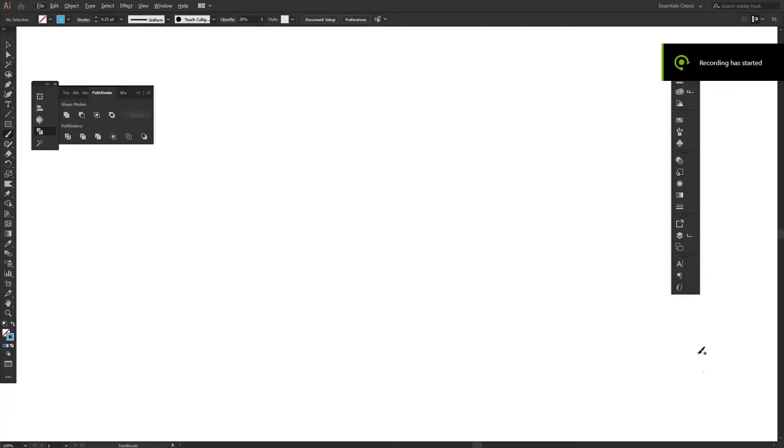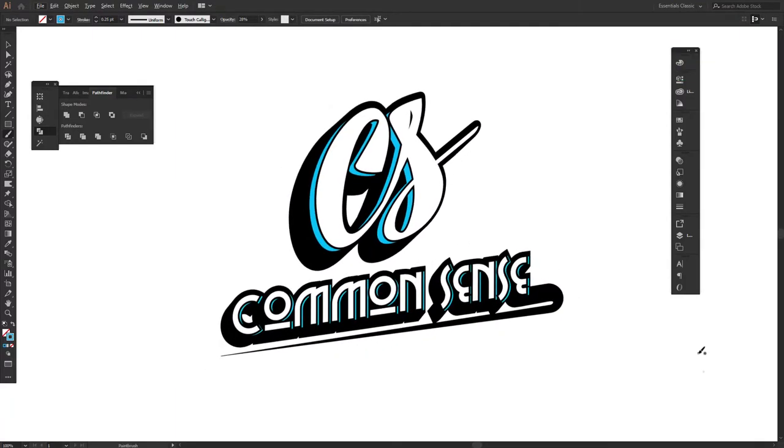Hey, what is up you guys? It is your boy Diamonds here at Common Sense Graphics. In today's video, I'm going to be pretty much doing a practice art. This is just the image that I decided to do — I'm just practicing doodling along with it and it came out pretty nicely, but I didn't finalize it or finish it. I just had some fun with it. Pretty much today in this video, I'm going to be talking about ways how to improve your own creative workflow so your mind stays jogged and you don't get into writer's block, and ways how to protect your art if you're someone who produces videos for YouTube like I do.